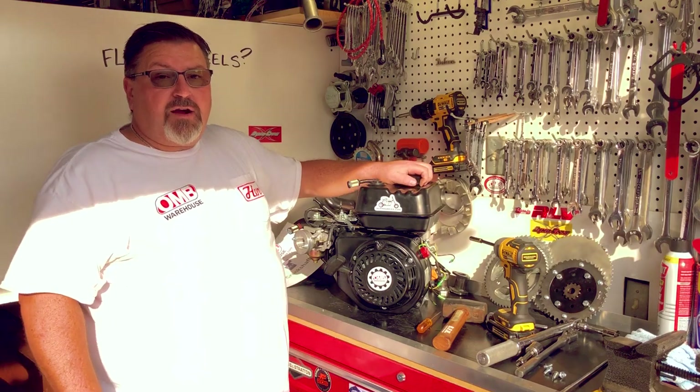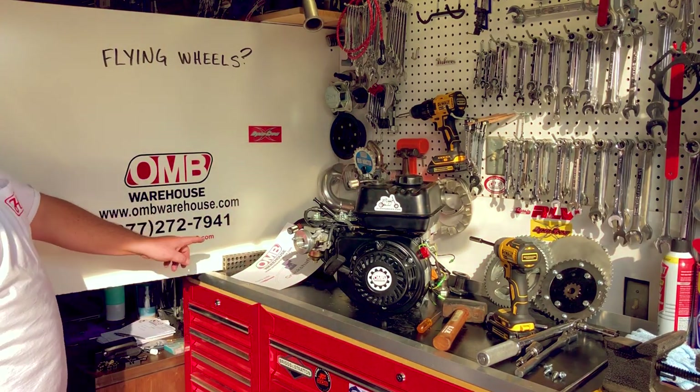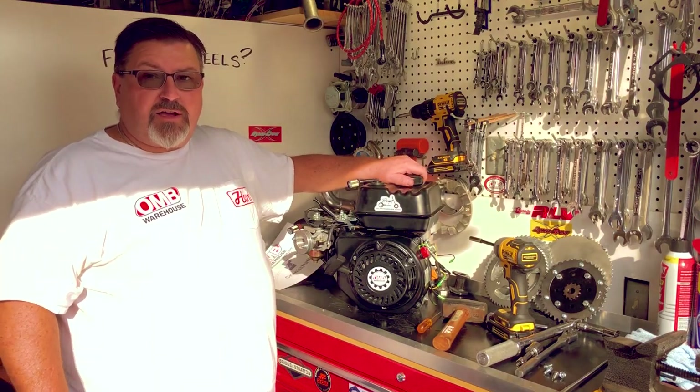Thanks for stopping by OMB Warehouse. Visit us online at OMBwarehouse.com. And thanks for hanging out at the Grey Goat Garage.